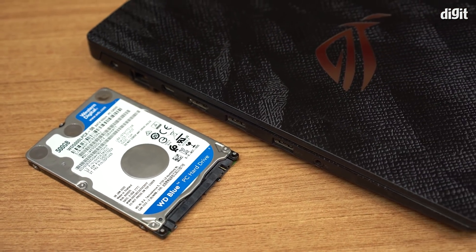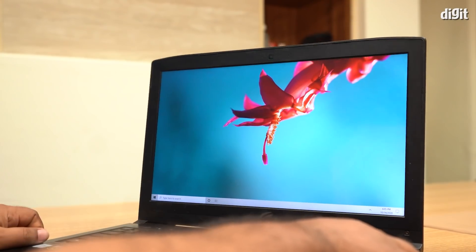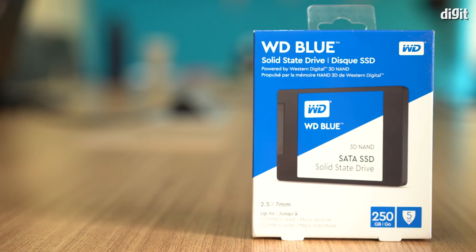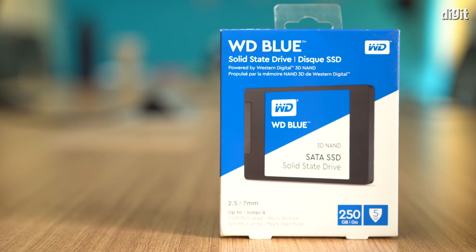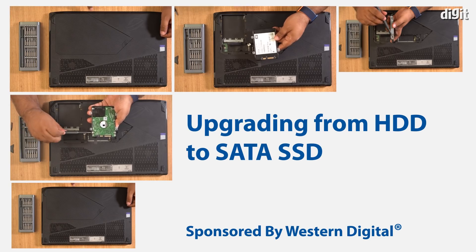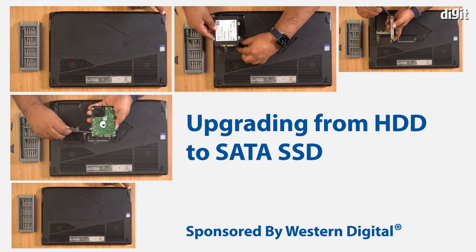Fret not, you don't have to toss out your machine because we have an easy fix for you. All you need to do is replace the hard disk with an SSD to breathe new life into your laptop. This guide sponsored by Western Digital will take you step by step through the whole process.